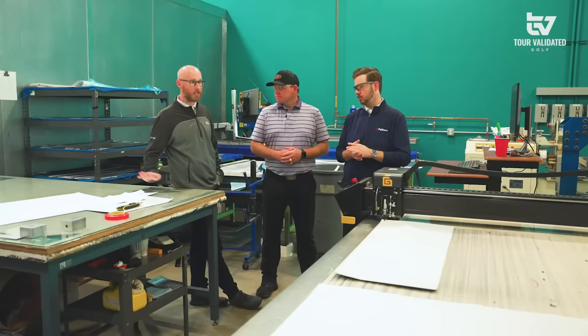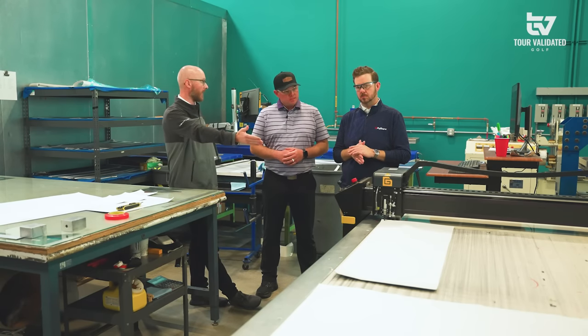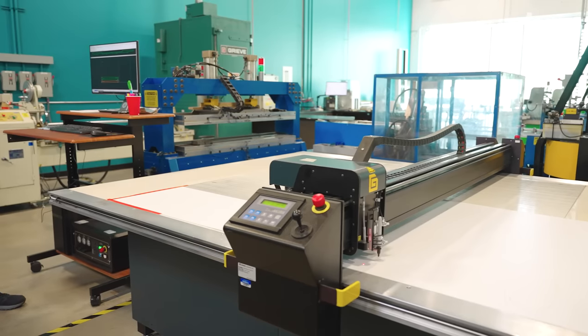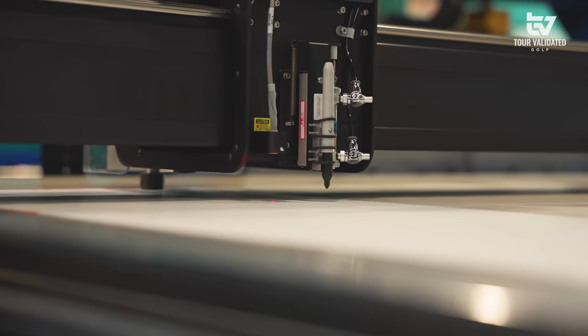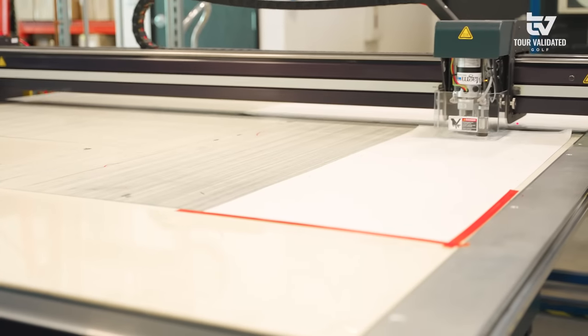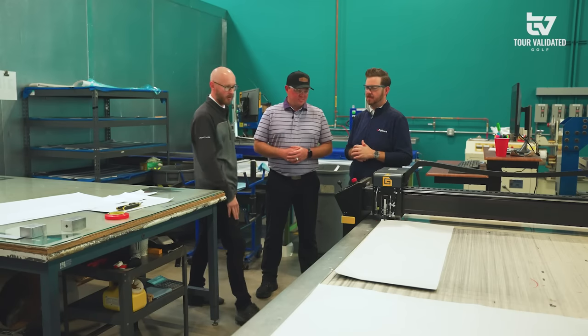After we take the material out of the fridge, we bring it to this cutting table where we then cut the material. This is a laser cutter — they type in exactly what they need and how it needs to be cut, and the laser literally goes up and down and cuts it into plies. Those plies are separated and stacked, basically ready to go once a design sheet is prepared. We used to do it by hand with a big blade, but nowadays technology is on our side.